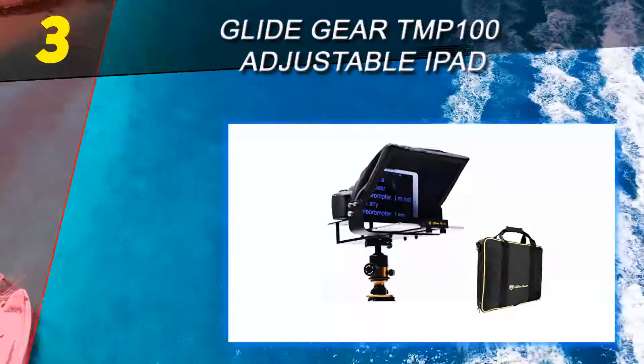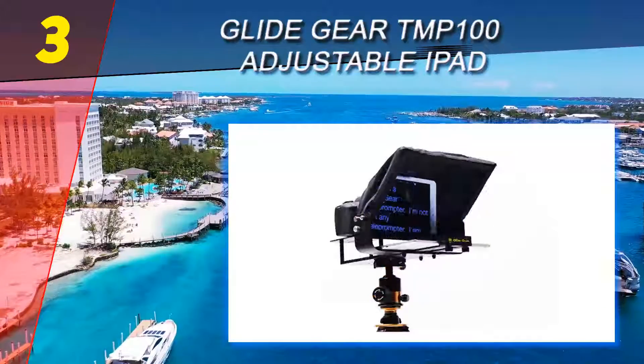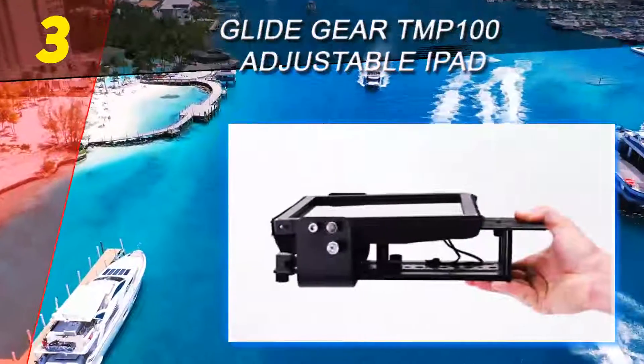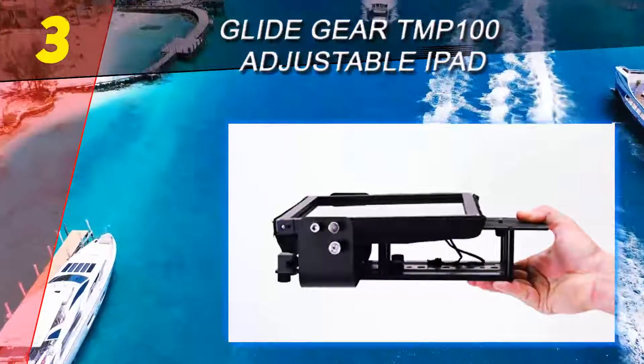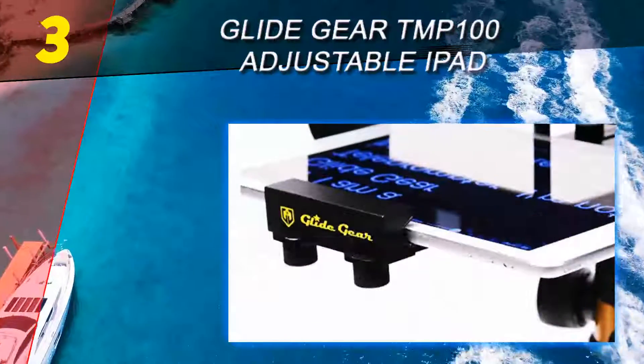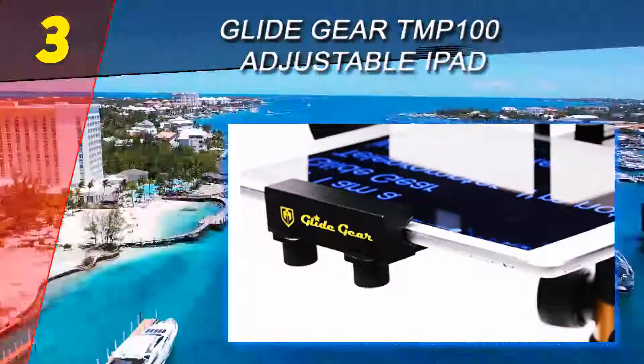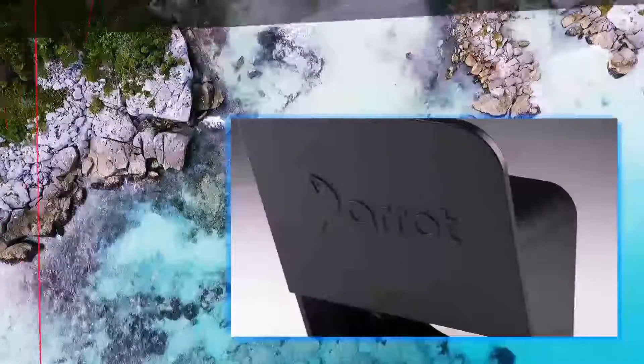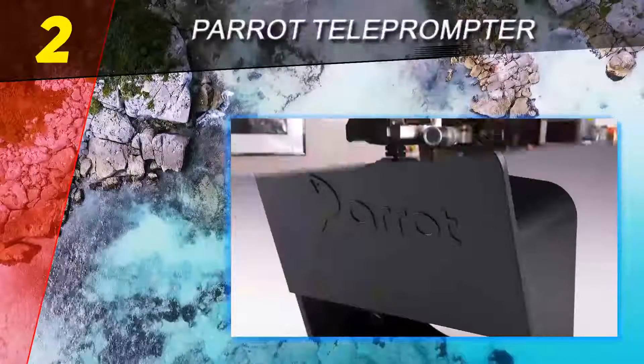Because this teleprompter is designed to work specifically with a tablet or phone, you need to install prompting software. There's no dedicated app for this model, but the Apple App Store or Google Play Store have plenty of choices that should be compatible with your device.